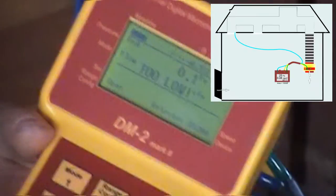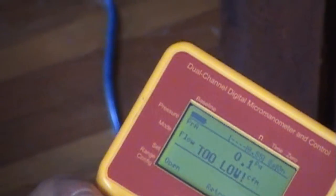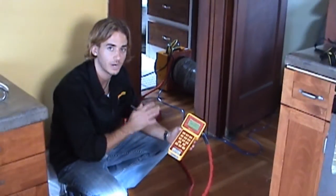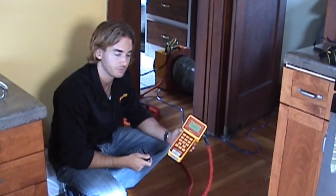The blue tube goes to a return. The reason I've selected a return is because it's an older house and the ducts can be quite leaky, so I want to make sure that we're getting an accurate pressure reading.